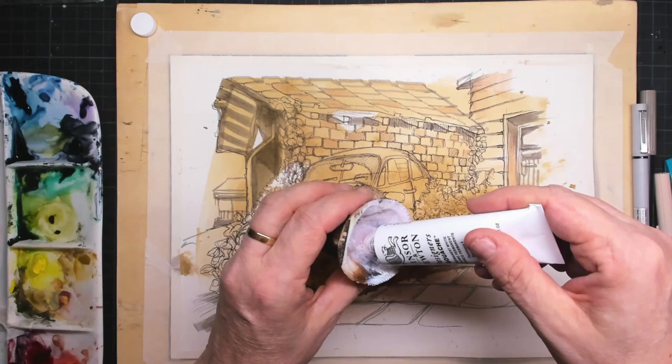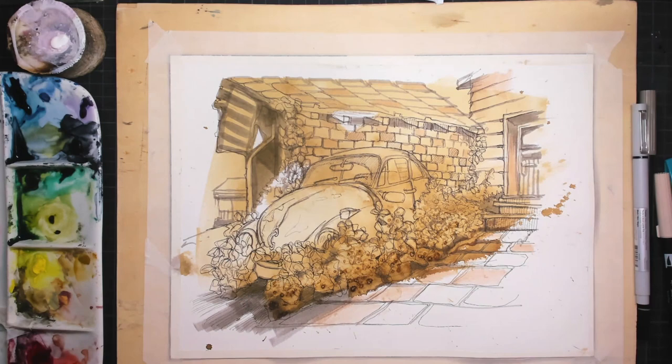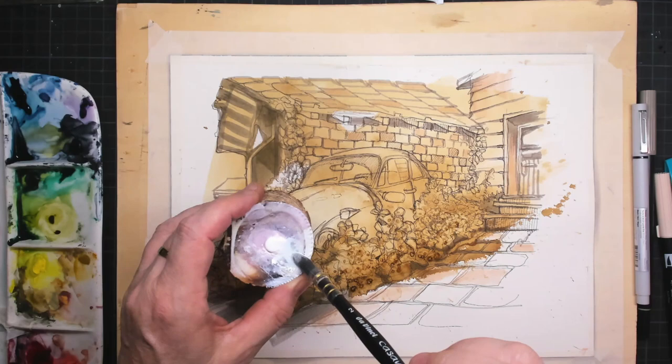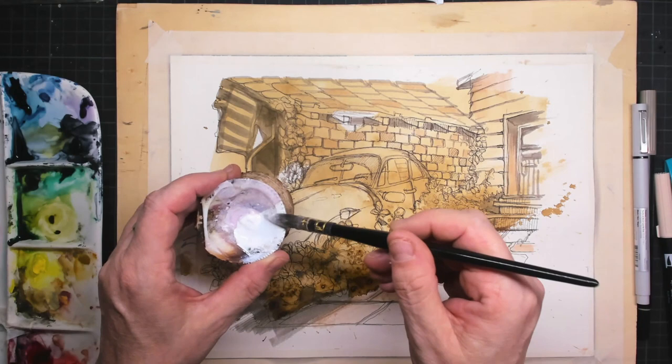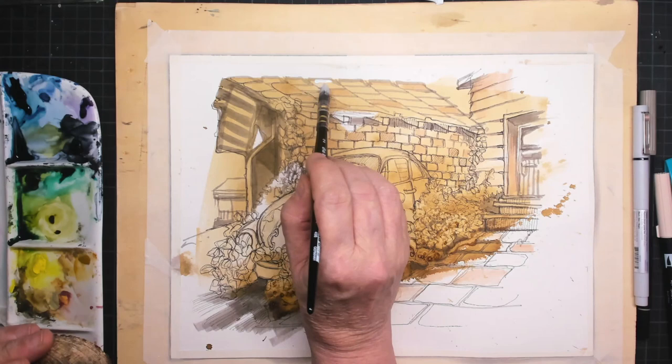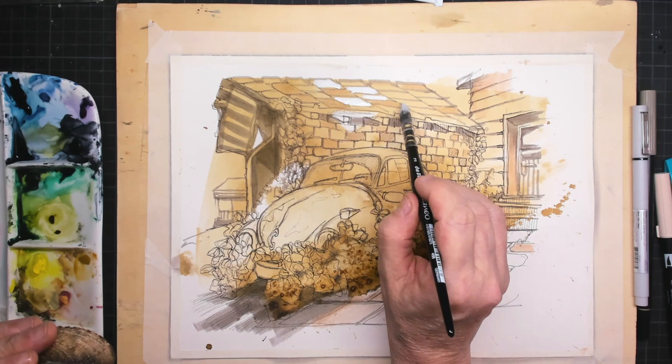Now it's time for the gouache, because this is mixed media — watercolor paint, gouache paint, brush pen, and fineliner all coming together. I love working with mixed media. I simply have one tube of white gouache and I use it pure to bring in a little bit of sunlight. To make the roof a little bit lighter, I pick up some tiles and put in the gouache paint.